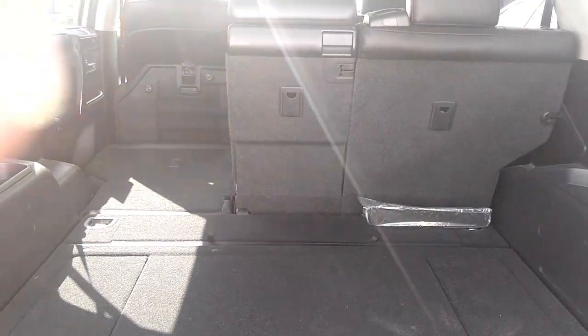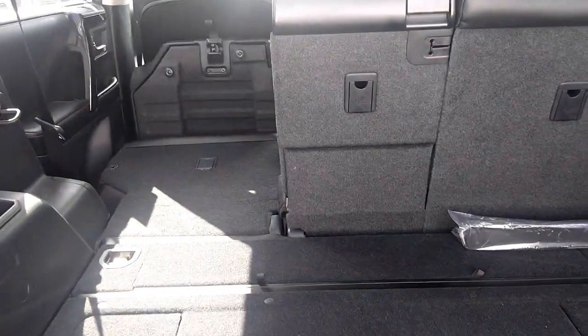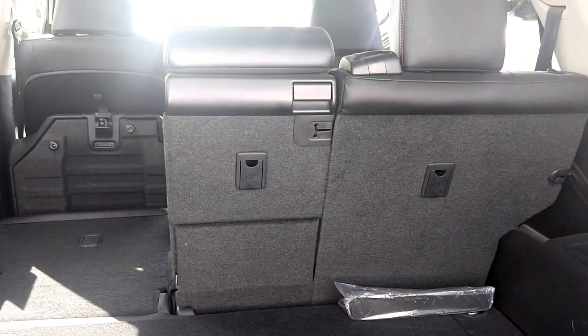This is just a quick look at the TRD Pro 4Runner 2016. Hope you guys liked that. Thank you.